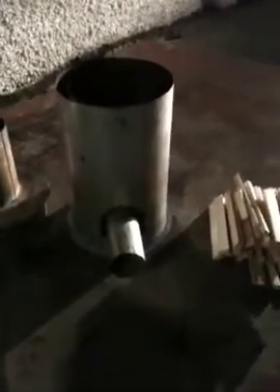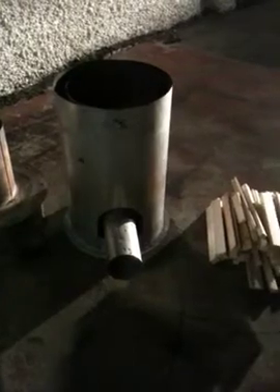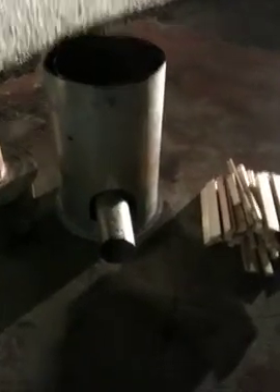This is a gasifier. This device burns from the top down. It has a primary air port at the bottom, a secondary air intake around the side which comes up from here around the side of the chamber, and the fuel chamber is in the middle. The lid sits on top.